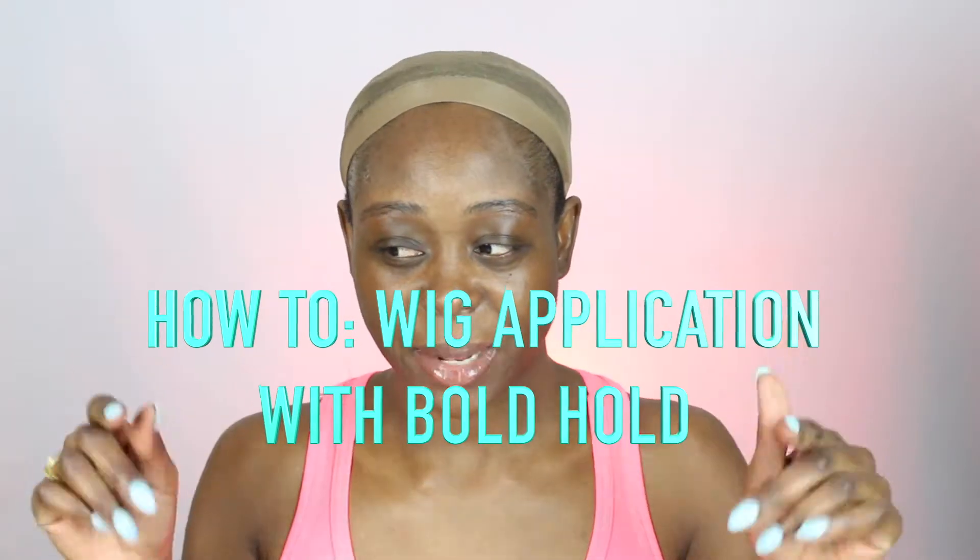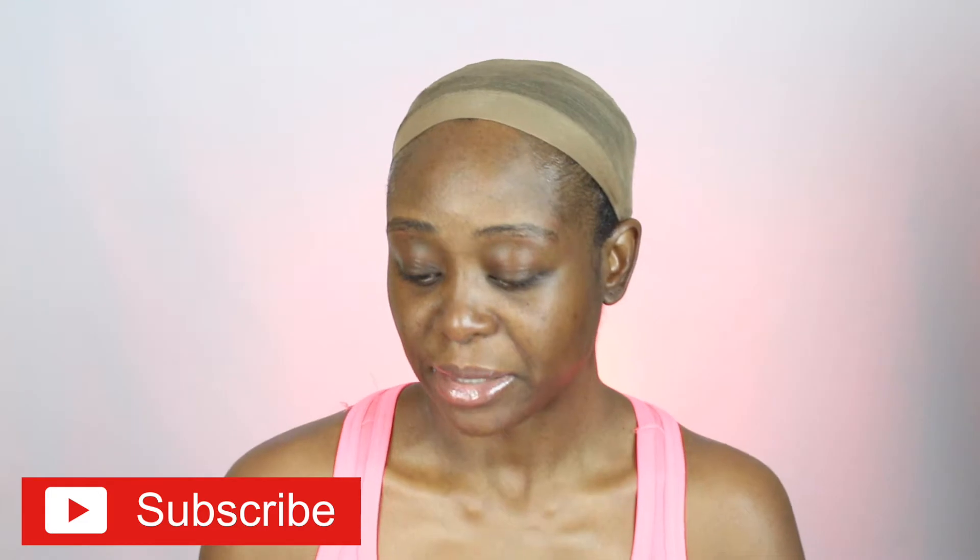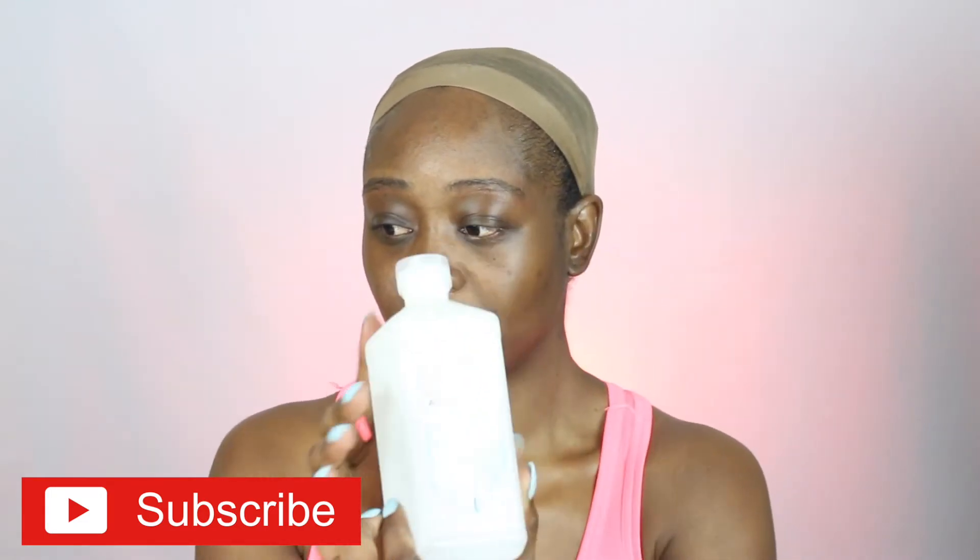I already went and put the stocking cap on but this stocking cap is not the right color for me — I ordered it on Amazon and they sent me the wrong color, or I probably ordered the wrong color. So I'm going to use the foundation just to match my skin tone, but first I'm going to go ahead and use my alcohol right here.